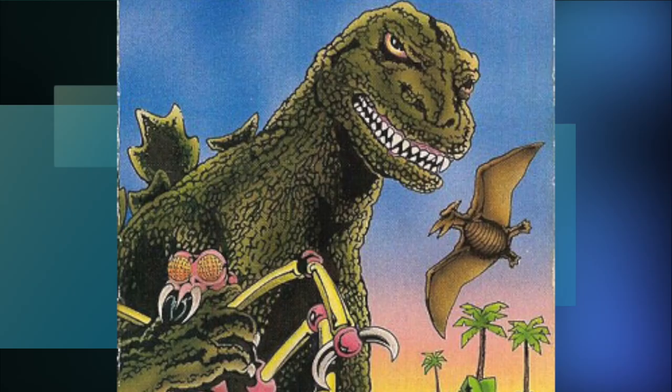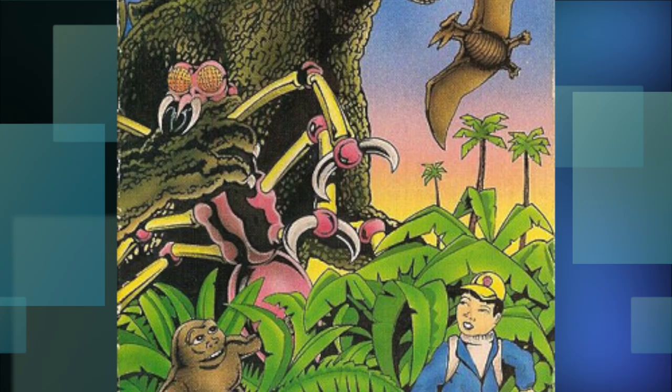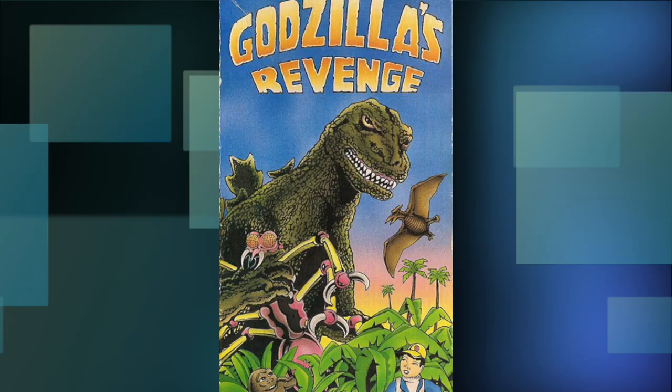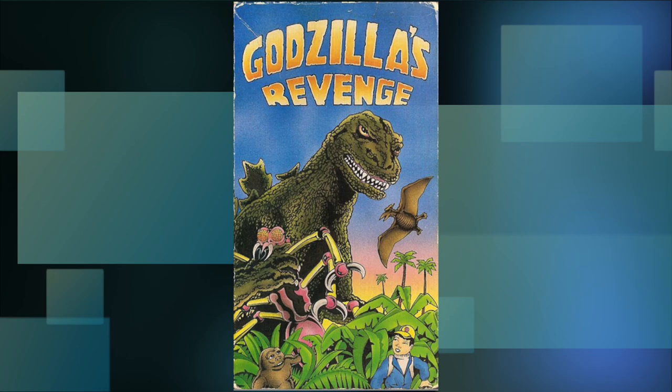It's at least a masterpiece compared to this one put out by Scimitar. Yuck. I'll give it this though — it at least presents the idea of what you're to expect from this movie, with Minilla and Ichiro going around Monster Island watching Godzilla beat up other kaiju. Personally though, I wouldn't want art found in a kindergarten coloring book gracing my home media.